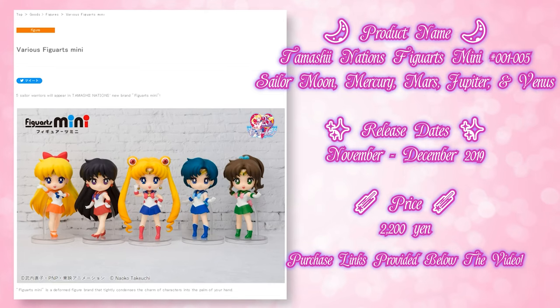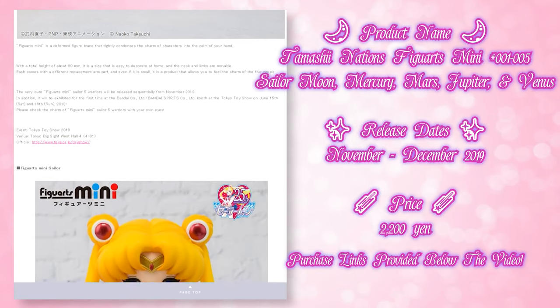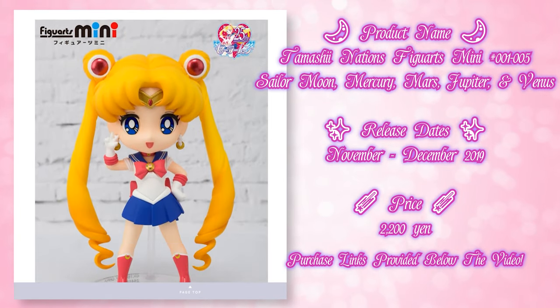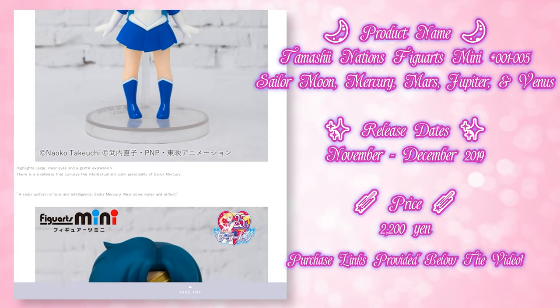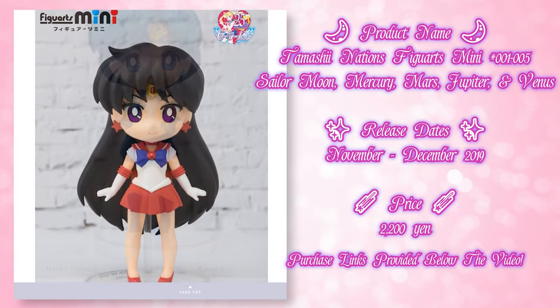So we used to have the Petite Chara line which you can see back here — I have a whole bunch of them in little acrylic cases, and for some reason we really didn't get a complete line of those. We had a few of the bad guys; we didn't get every single season of bad guys, and it's been years since they released new Petite Charas. Well, I think it's because they started coming out with these instead. So now we have these ones called the Figure Arts Minis, which feature each of the Sailor Senshi as little chibi characters — basically miniature versions of Figure Arts.